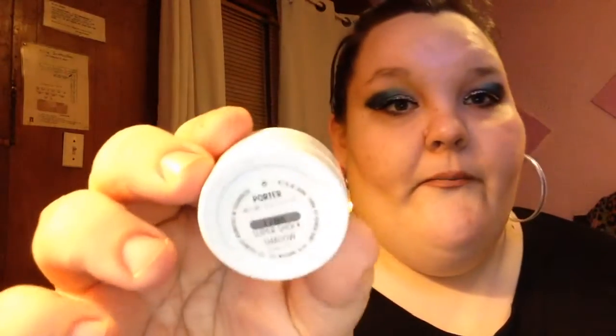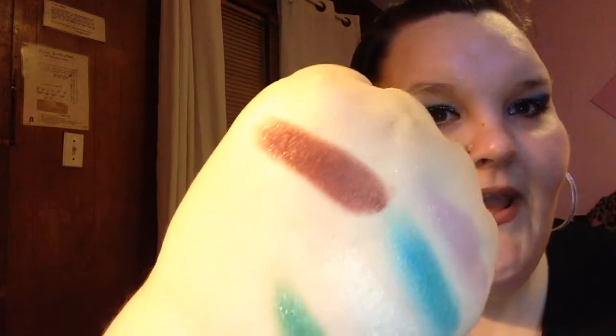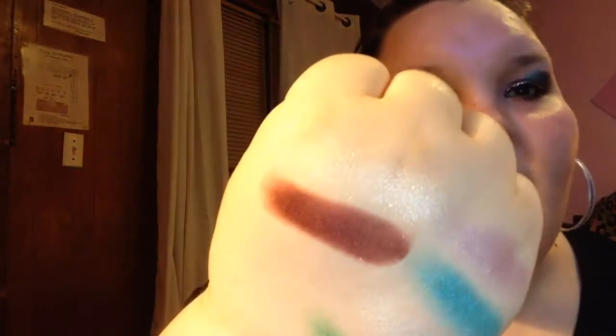This next one is Porter. Again, this is just the regular — it doesn't seem like it goes with any collab or anything. Just one swipe and it's like a perfect red-brown, but again lots of glitter, lots of prettiness to it. Gotta love glitter. So that one was Porter.